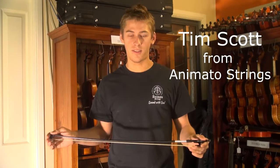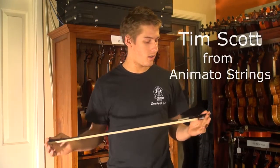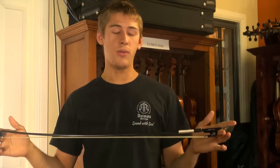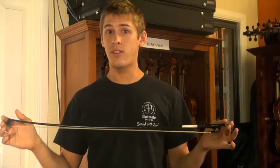Hi, I'm Tim from Animato Strings and I'm introducing a new product to our shelves called the Jewel from Kota Bow. This bow was originally made for electric instruments.